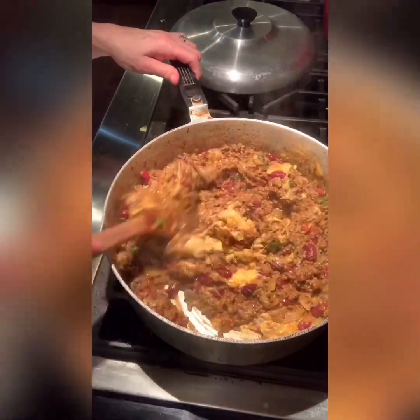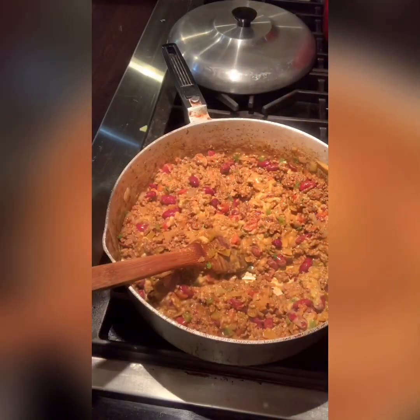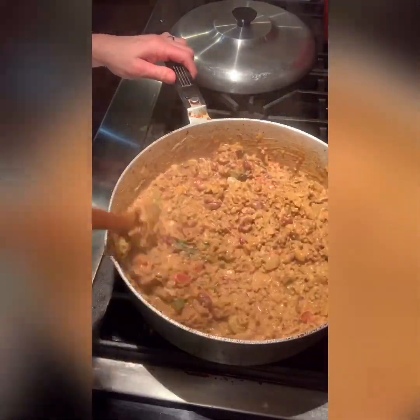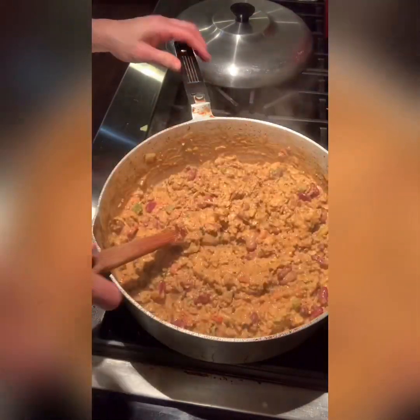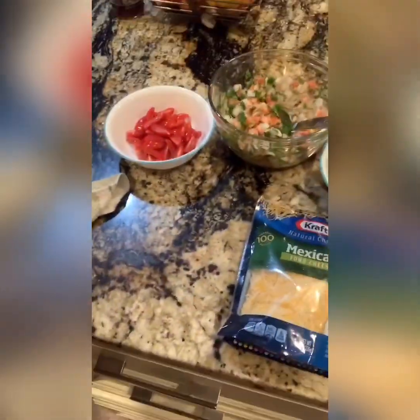Now I'm going to add in one small block of Velveeta cheese — we've got to have the cheese! Once that's melted nice and evenly, here's my secret ingredient: I add in about a third of a cup of buttermilk ranch dressing. It just gives it such a nice creamy texture — it's so delicious. Let that cook down for a bit.